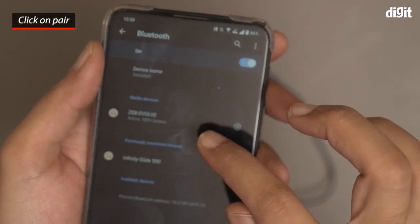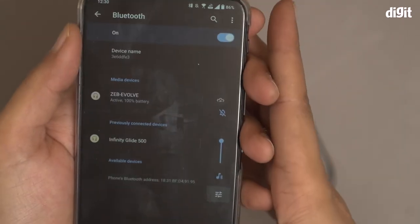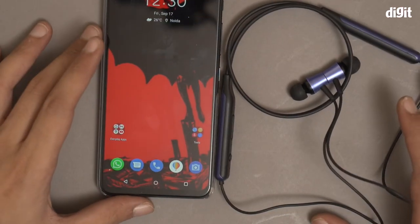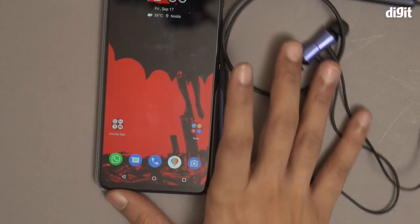Now the device is paired and it's showing 100% battery. I will play some music now and test it out. It works absolutely fine, and that's how you pair the Zebronics ZEVOLVE wireless neckband earphone with your smartphone. Thank you for watching.